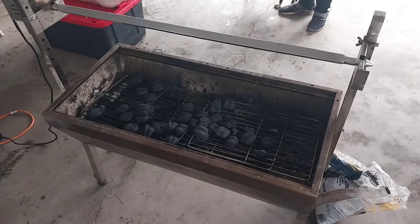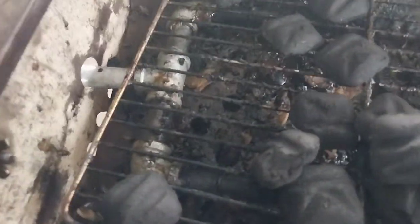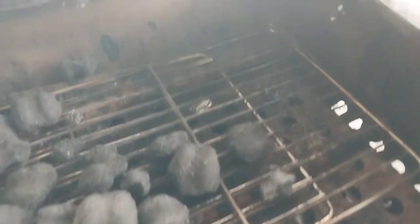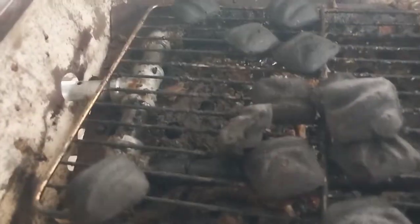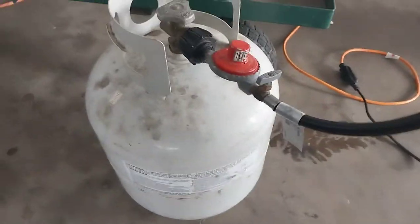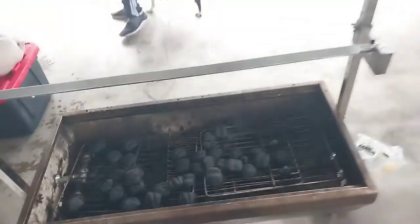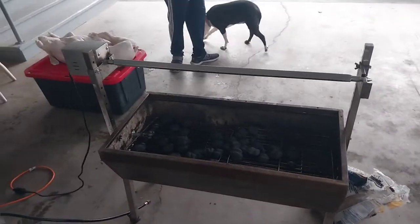I also modified it by buying some black iron piping, putting caps on the ends, and cutting holes with a grinder. I put a tee and spouted it out right here, so it's going to be a propane rotisserie. I'm also going to throw some charcoal in there just to give it a little flavor, or some wood if I want.